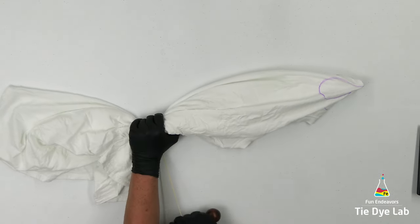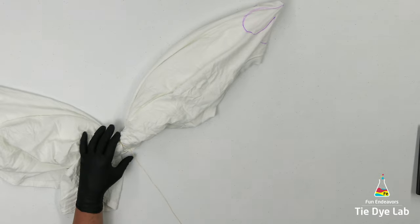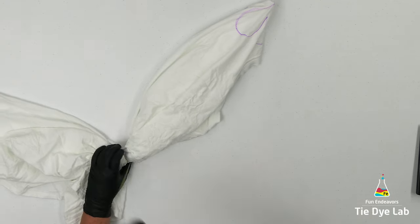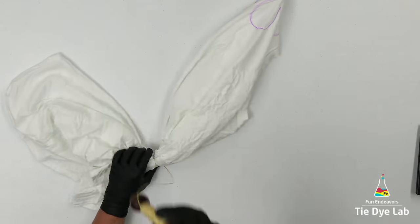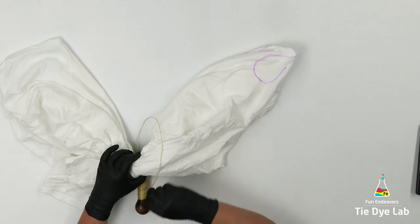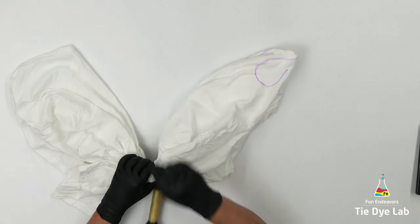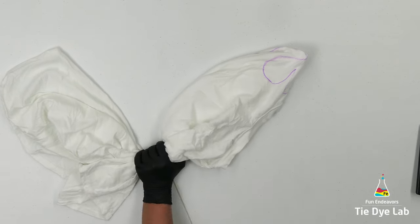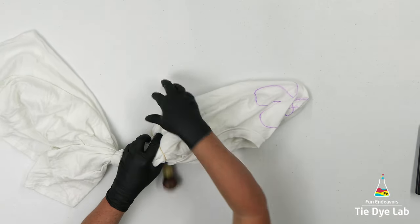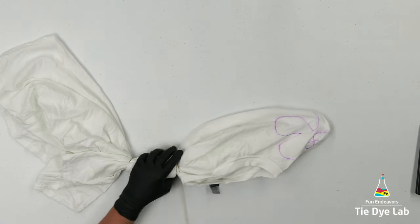I'm going to pinch that area, lift the shirt up off the table, then slide my hand down to where I want the very outer rings of the geode to be — that's where I'll start tying. I want this to look semi-natural, so I'll vary the distance between the lines and keep the shirt kind of messy as I'm tying. I'll rough up the fabric, pick the shirt up, and shake it periodically. I don't want it to look too perfect. That's part of the reason why I'm tying from the bottom out toward the center — if you start in the center, everything falls too naturally and your geode ends up looking more like a bullseye or a burst rather than an actual geode.